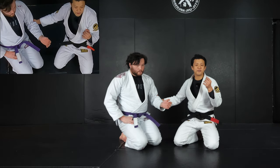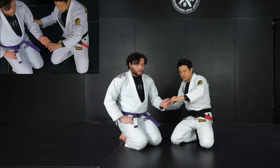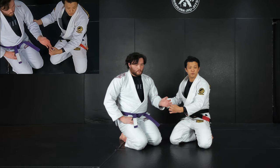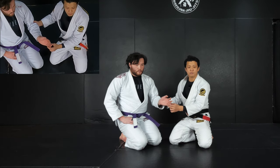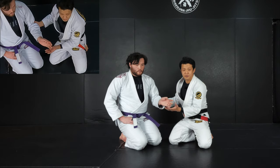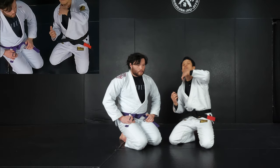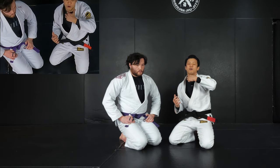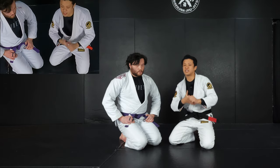There's also one thing you have to understand in IBJJF rules: you are not allowed to yank or grab a single finger like this. It's okay if you grab more than three fingers. You have to be careful — even in the situation when you get choked from the back, you are not allowed to rip off the fingers to escape. If you grab more than three, that is okay. So just keep that in mind.